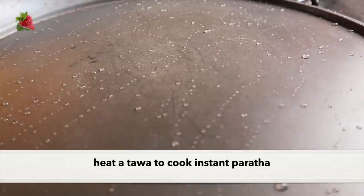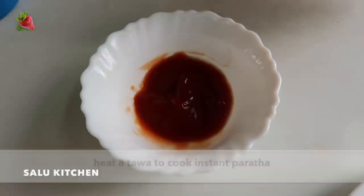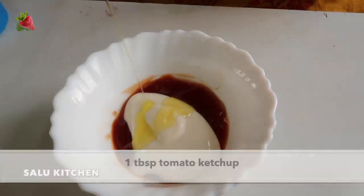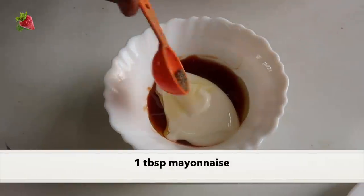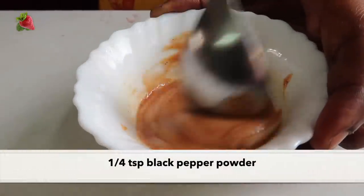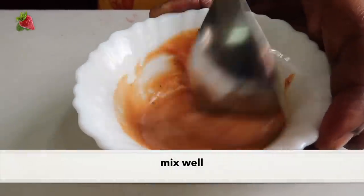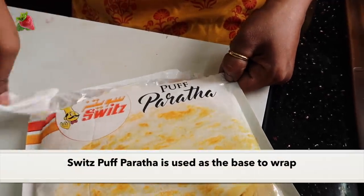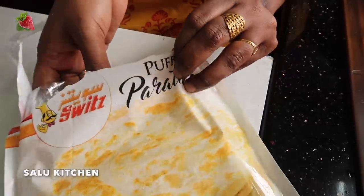I will put the pan on the heat. For the sauce, I'll use 1 tbsp tomato ketchup, 1 tbsp mayonnaise, 1 tbsp olive oil, 1 tbsp green salt, and mix it together. We will spread the sauce on the base.